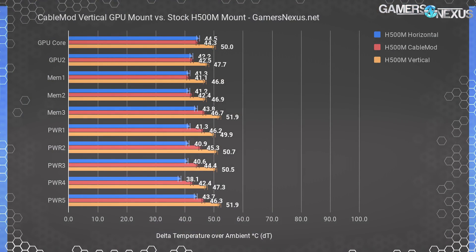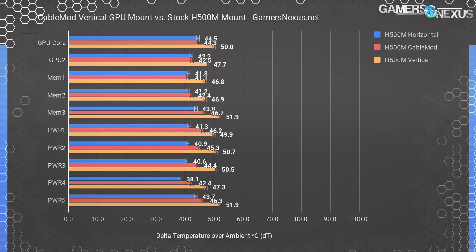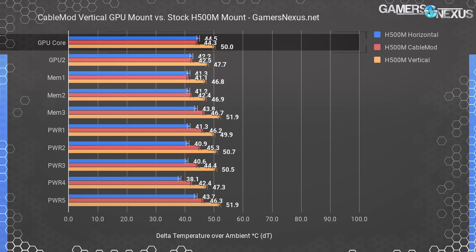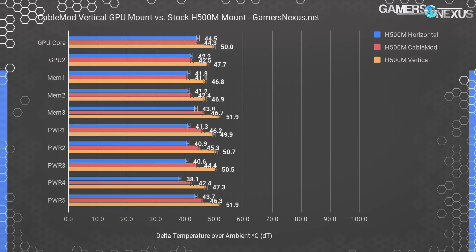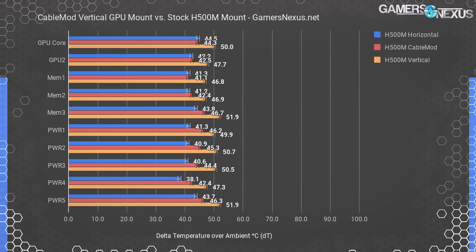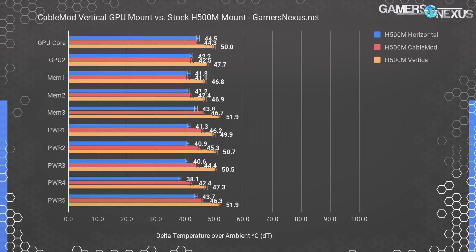Blue represents default horizontal mounting or baseline. Red represents the CableMod solution, and orange represents the stock H500M vertical mounting. A quick glance shows that the CableMod solution performs well overall and even matches the baseline horizontal mounting in some areas of the PCB. The GPU core is within margin of error between the CableMod vertical mount and the horizontal mount in the H500M, both at 44 degrees Celsius over ambient. The H500M vertical mount operates at 50 degrees, marking a noteworthy increase in temperature. The first two memory modules are also within margin of error for horizontal and the CableMod mount, and again disadvantaged with the stock vertical mount. CableMod has proven it's possible to have a vertical GPU mount without suffocating air-cooled cards, at least in this one case.